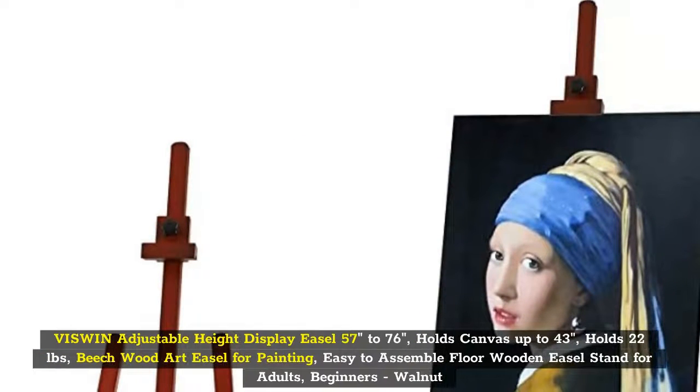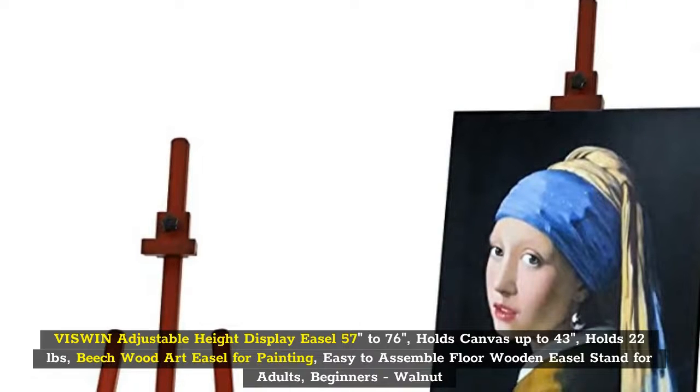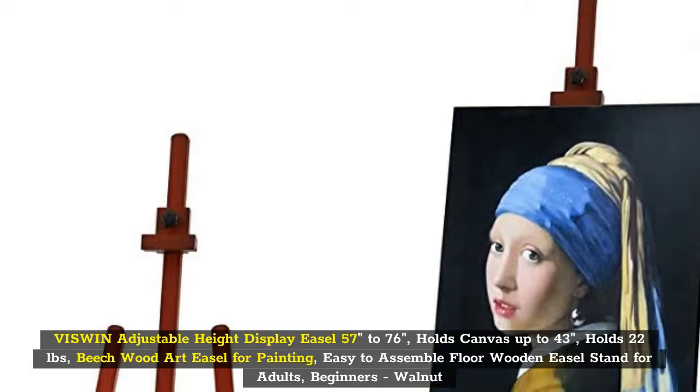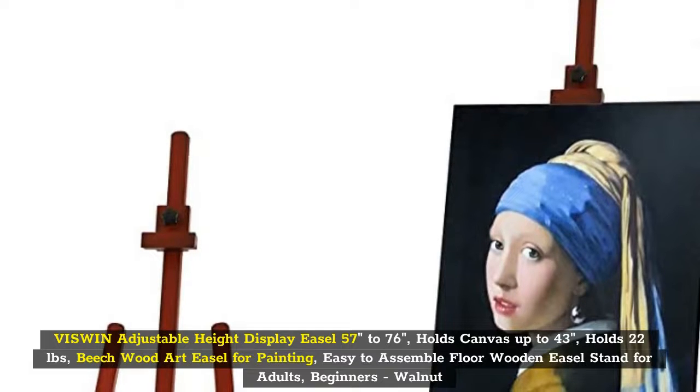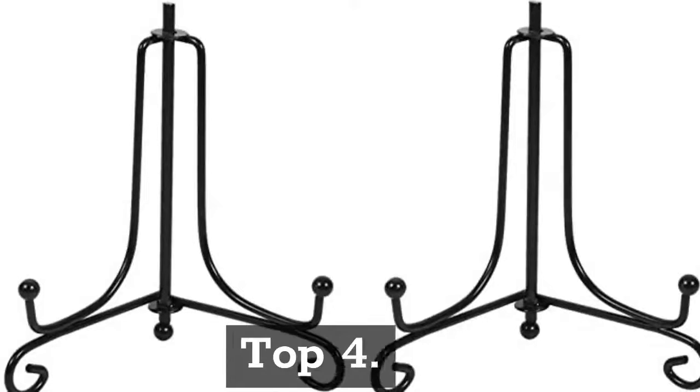Top 3: Vizwin Adjustable Height Display Easel, 57 Inches to 76 Inches, Holds Canvas up to 43 Inches, Holds 22 Pounds. Beechwood Art Easel for Painting, Easy to Assemble, Floor Wooden Easel Stand for Adults, Beginners, Walnut.